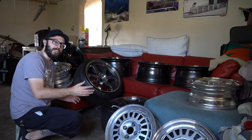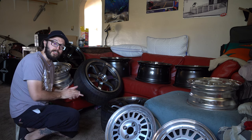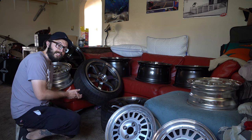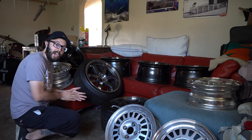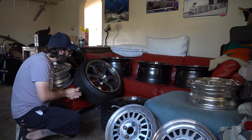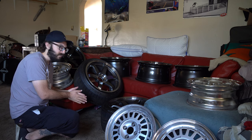I obviously don't need this many wheels for the car. I'll probably only be keeping about one or two sets of the 15s that I purchased. I'm going to go ahead and be giving these away — the ones that I don't actually like aesthetically on the car — to some of you guys watching the video right now.